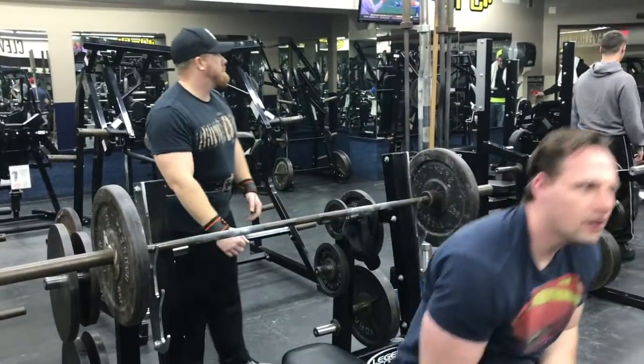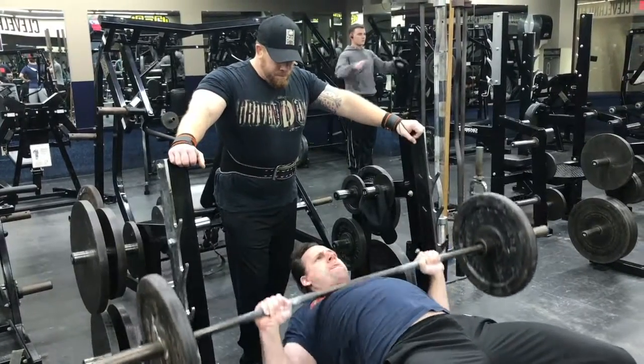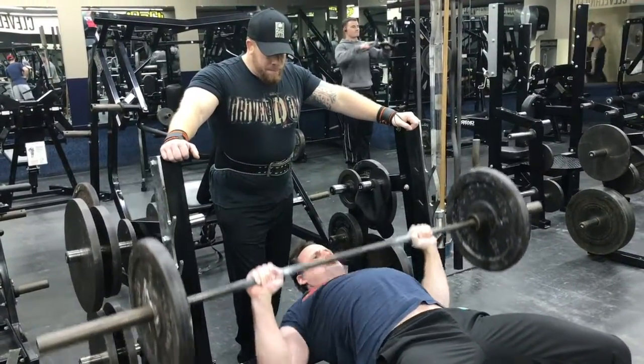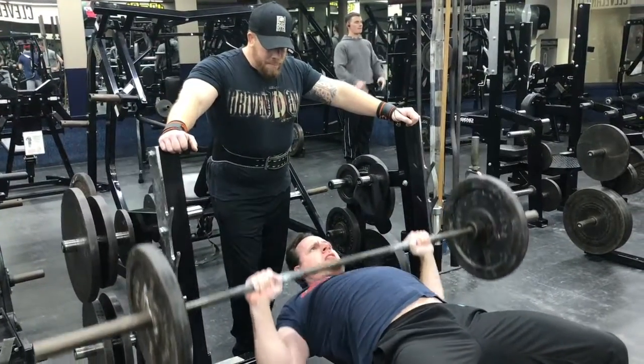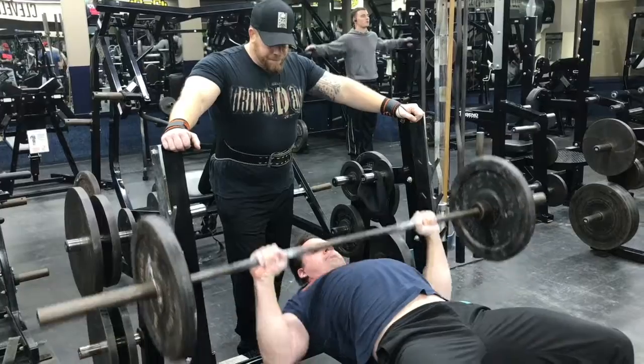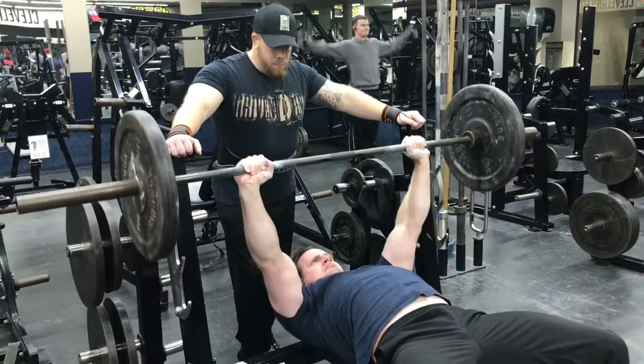Lower the barbell to the top of your chest. Remember, don't do that springboard thing — we're not doing that. You're not impressing anybody bouncing weight off your sternum; that's not helping you. Lower the bar to the top of the chest, then press the bar back up until your arms are straight.